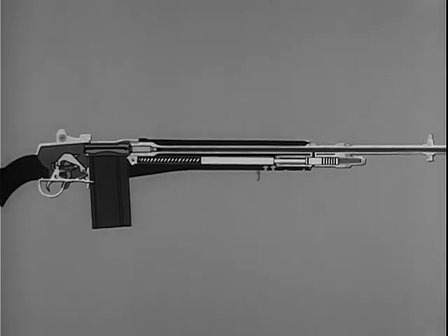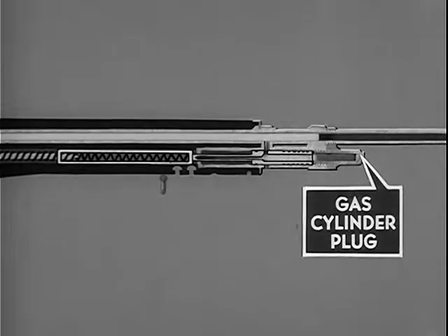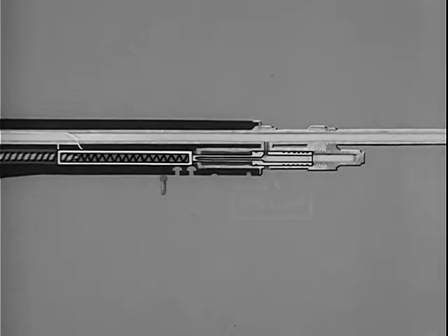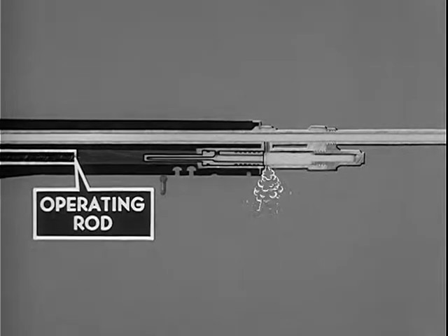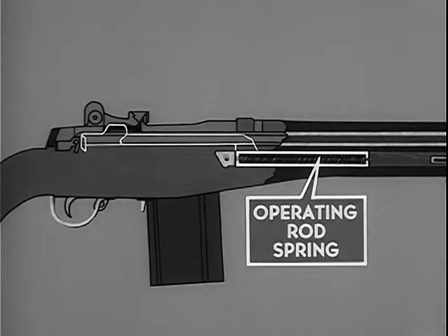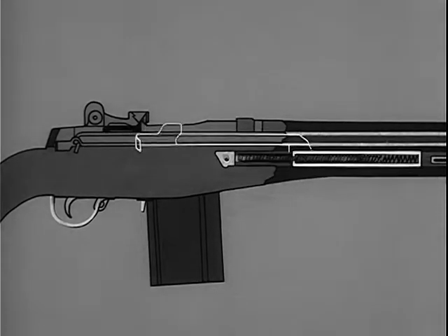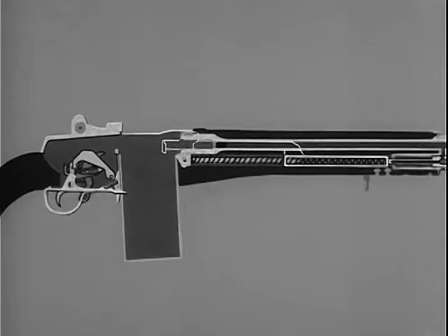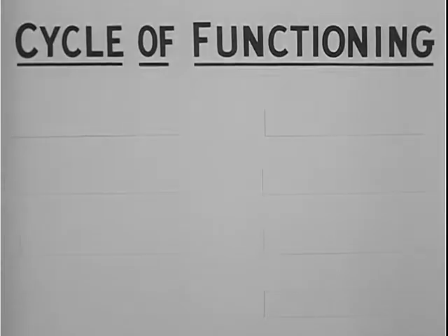The M14 is gas operated — some of the gas formed by the firing of the cartridge is bled to the gas cylinder. In the gas cylinder, the gas inside the piston expands; the piston drives the operating rod to the rear, compressing the operating rod spring. The compressed operating rod spring then expands, driving the operating rod to its forward position. This combination of backward and forward movements initiated by the firing of each cartridge performs a series of steps known as the cycle of functioning, which can be broken down into eight steps.